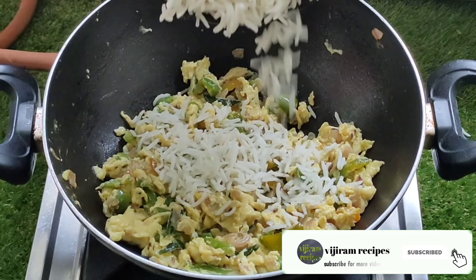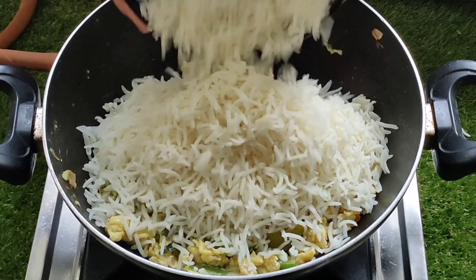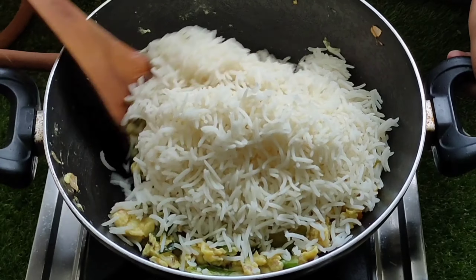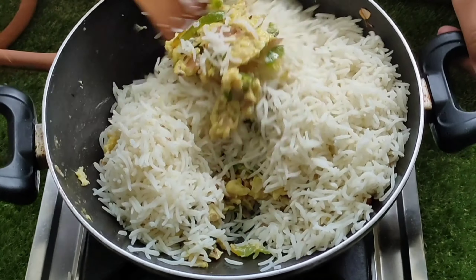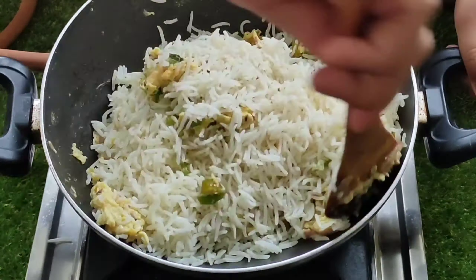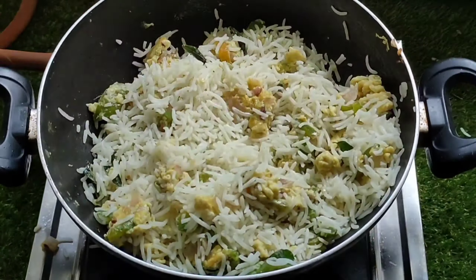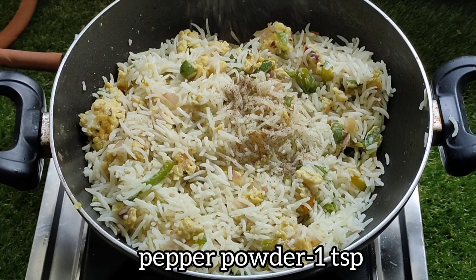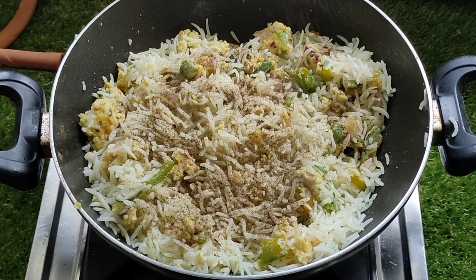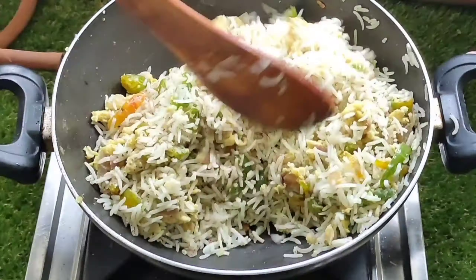Now add rice in the sauce. Mix the sauce and mix it the same. Add 1 teaspoon pepper powder, spray it, and mix it. The pepper is nice to get the taste of rice. Mix it with 1 teaspoon and color it in the suit.